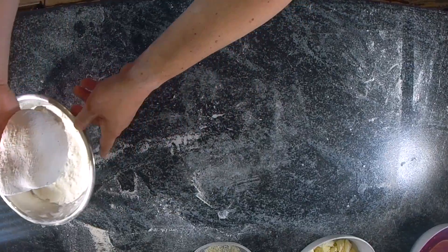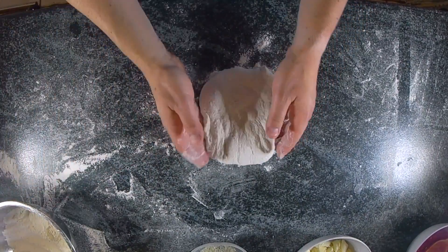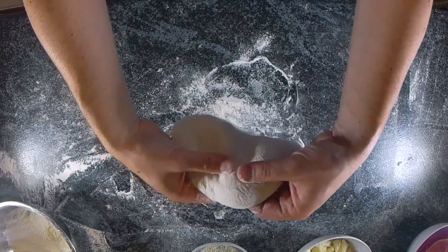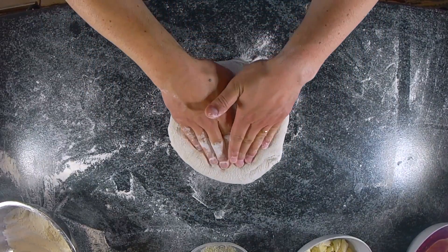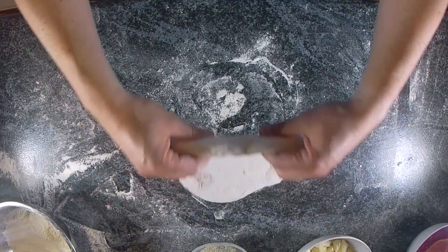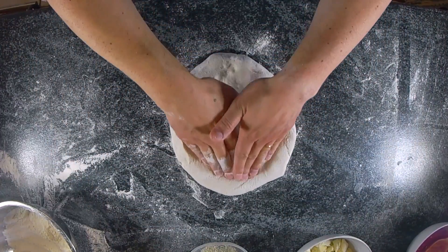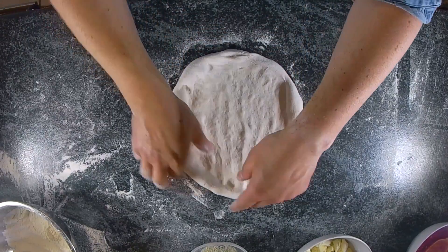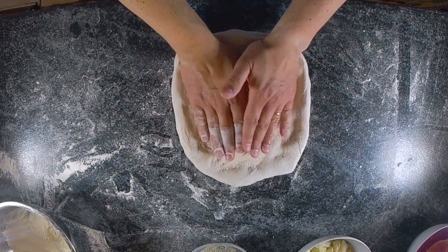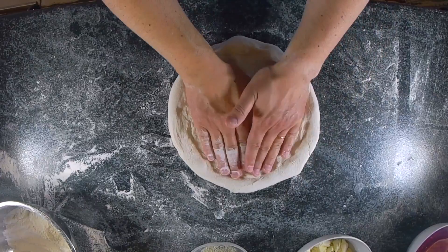Remember to remove the flour from the dough, otherwise once cooked the pizza might become bitter. Start stretching from the middle of the dough and push the oxygen to the crust. Repeat that until the pizza looks fairly stretched. Don't make it too big at this point — we'll fix the sides once the pizza is on the paddle.